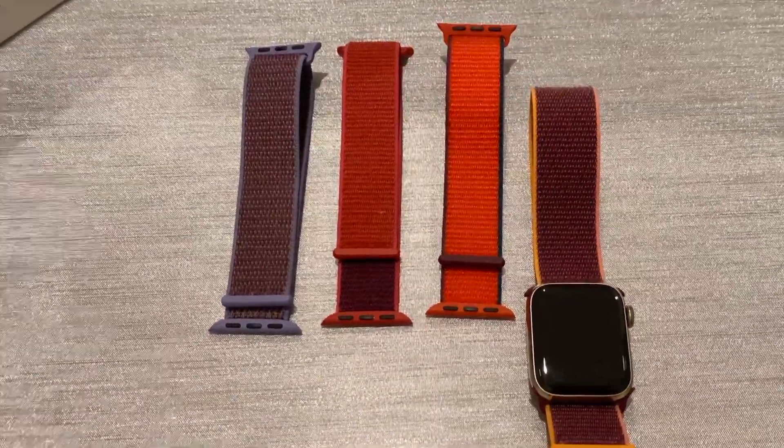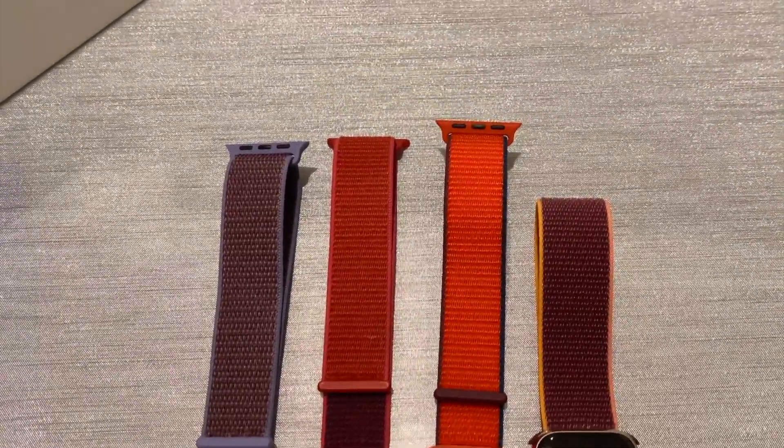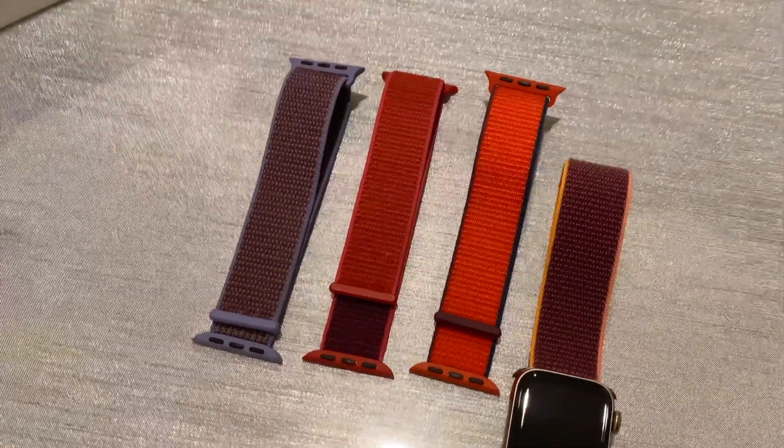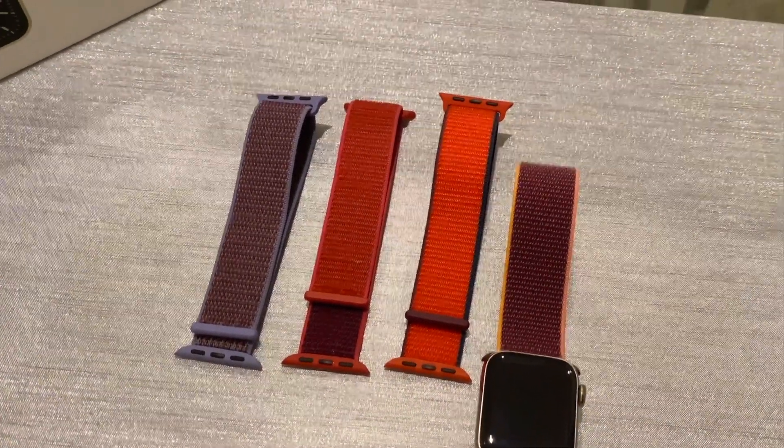I wanted to show it compared to the lavender that I have and the two product reds, and how it varies and compares, so you can get an idea of what shade the plum really is.